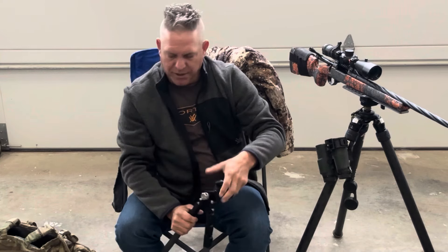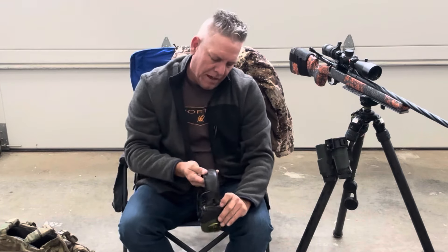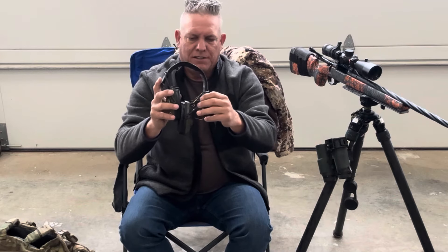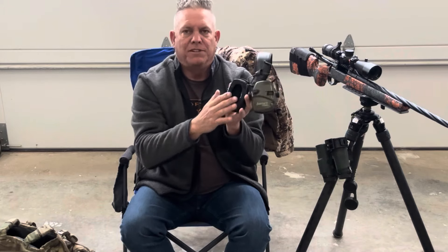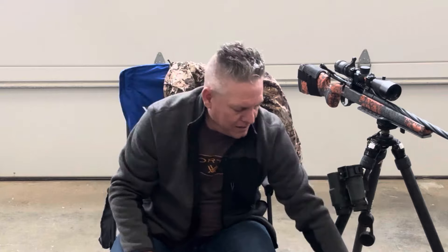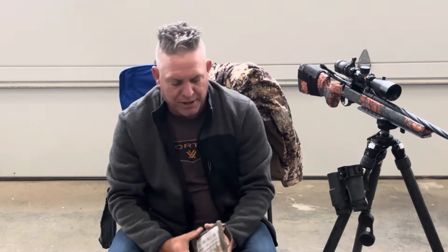The ear pro — these are the Howard Leights. I've been using these forever. You can see the wires are jacked because I've been using them so long and they're starting to wear out, but I run these with the gel cups and they're comfortable all day. I've got a ton of different in-ear ones, some pretty expensive ones, but I always seem to go back to those.